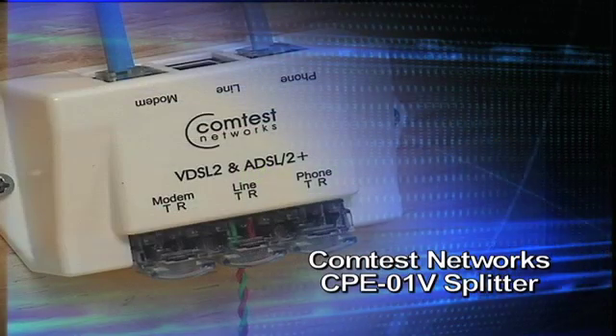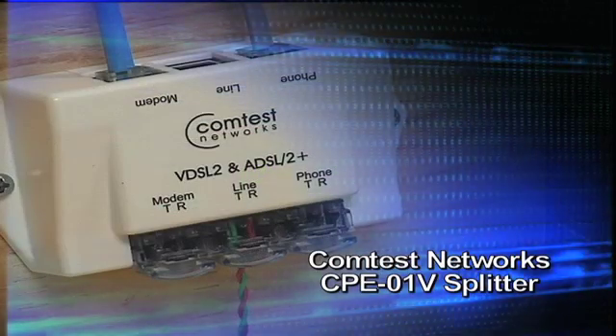Thank you for choosing ComTest Networks. If you require more information about our products, please visit our website, ComTestNetworks.com.